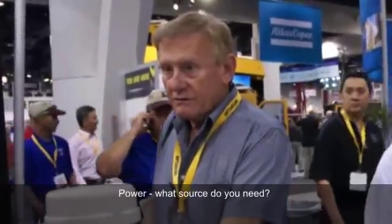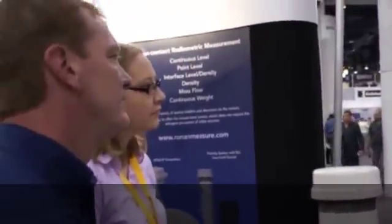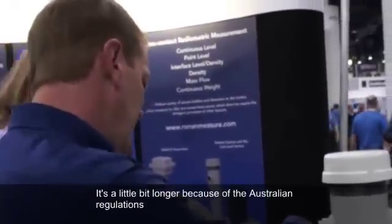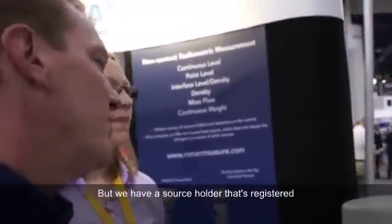What power source do you need? On a 4-inch pipe, we'd probably use a 5 millicurie source. It's very small. In Australia we have to use a different type of source holder — it's a little bit smaller because of Australian regulations, but we have a source holder to try this with.